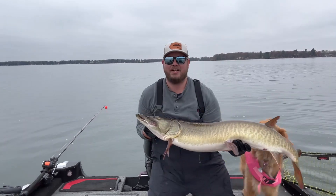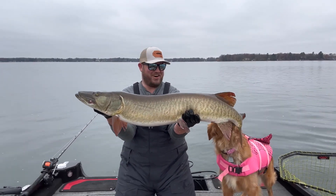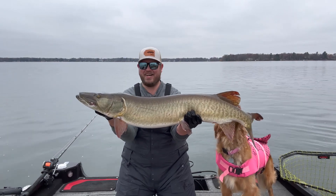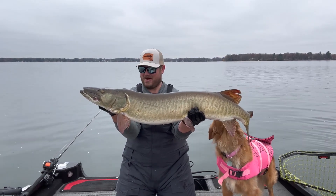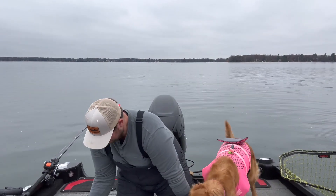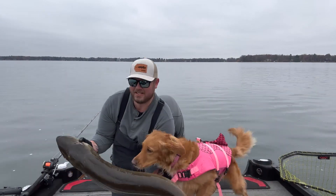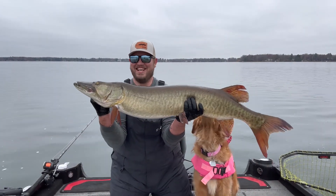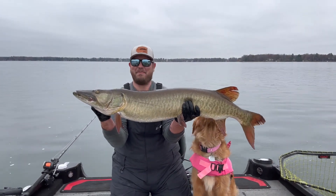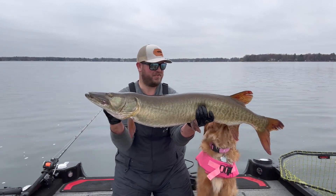Oh my gosh, what a tank — just a fat fall Wisconsin fish, just amazing. Let's put her on the bump board. We got 47 inches. Jeez, just a tank. I'm going to put her back in the net, get a couple stills, and then get this beautiful fish swimming again.